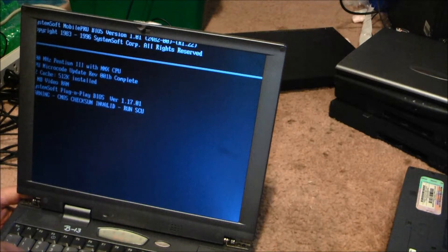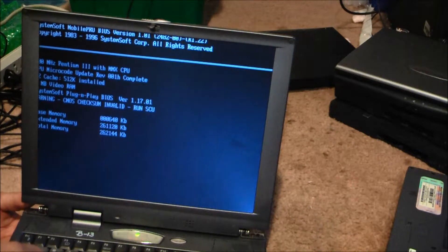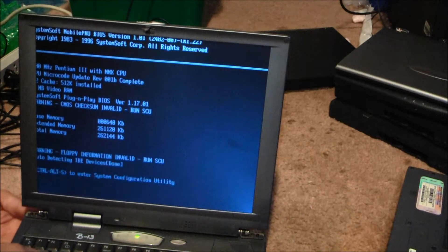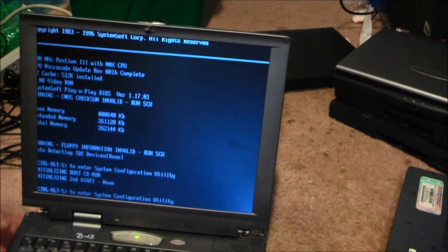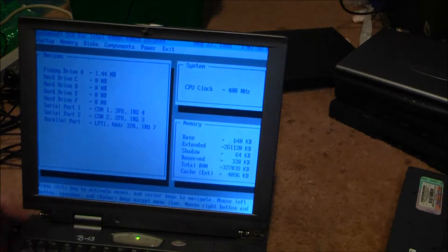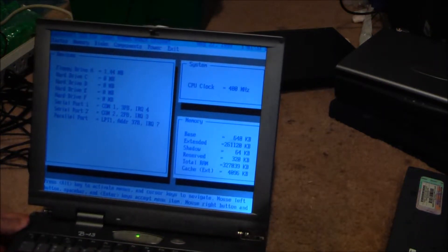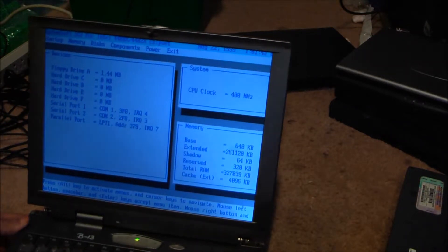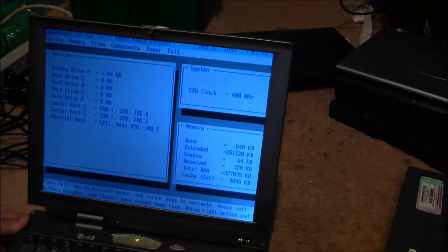Alright, this time the keyboard error is not coming up. We'll allow it to lock the disk kit. 256 megabytes of RAM. There we go. Is there anything on the DVD-ROM drive? No. Alt key — activate menus.